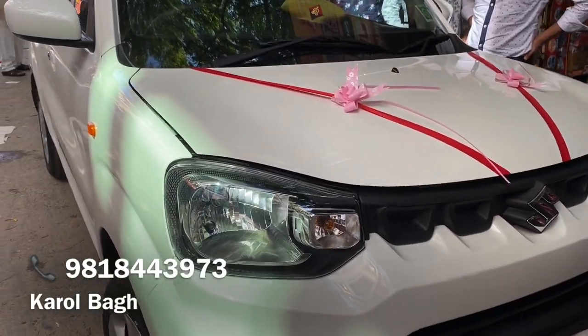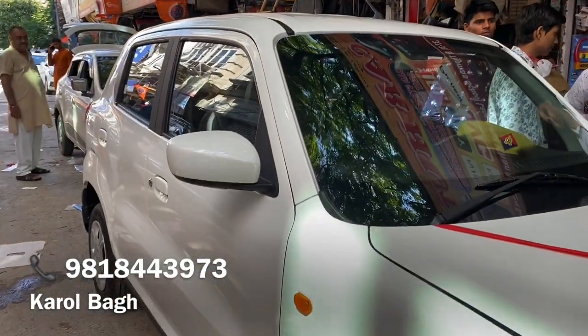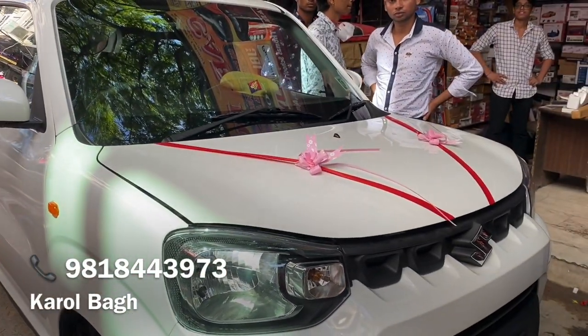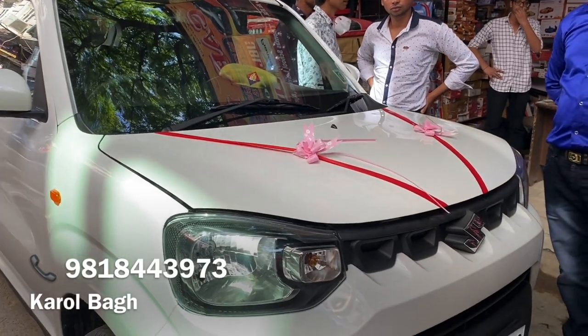Hey guys, what's up, I'm coming back with a new video. So guys, welcome back to my channel CarHut. So as we have new ones, especially my YouTube videos, so this is the complete modification.